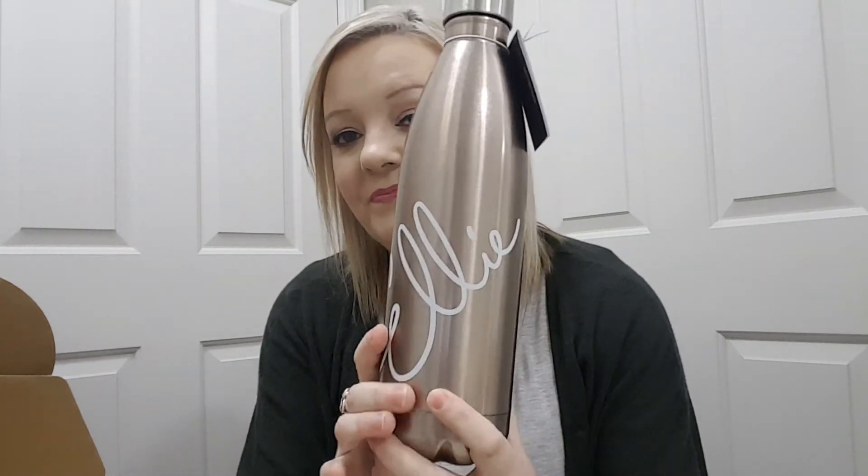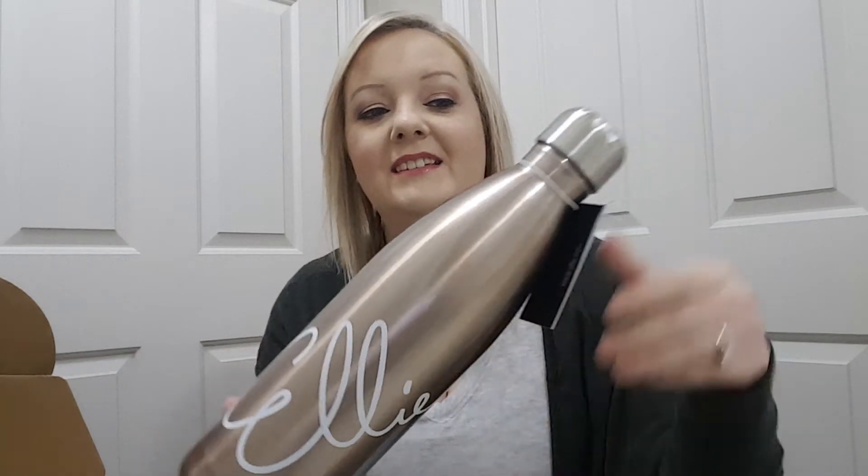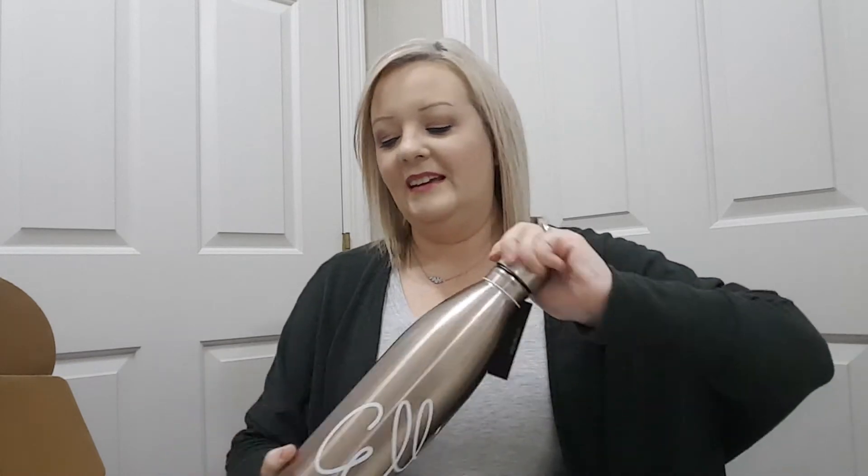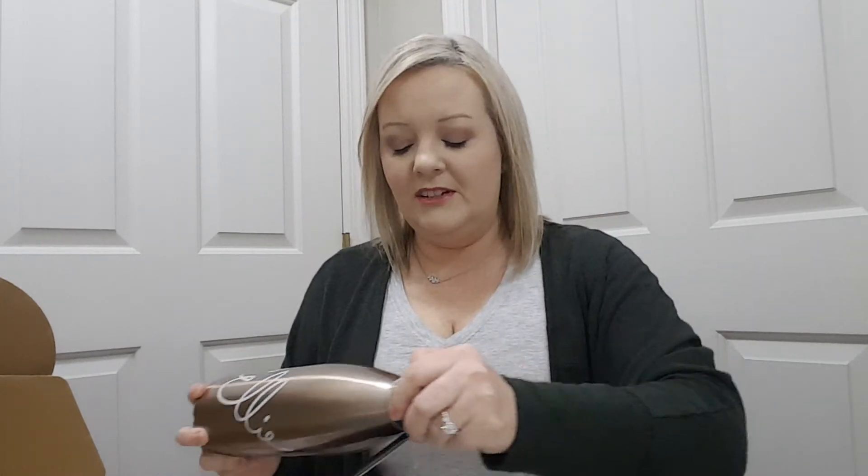And then for new subscribers that just signed up, you get this bottle. I like that — it's pretty. Okay, so I'm going to try these on and I'll be back.